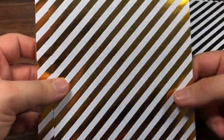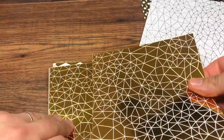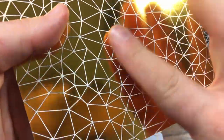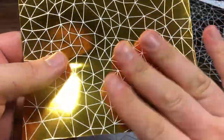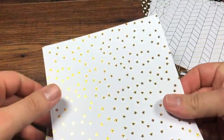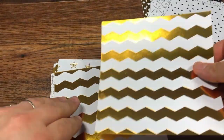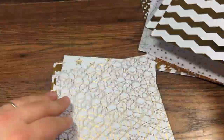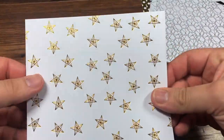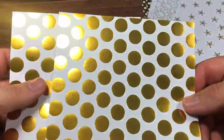It sparkles so much — sorry if I give you a headache! You've got geometric designs in silver and gold. They're not 3D but the paper is actually embossed, so it's not just printed — it's beautiful. Then more stripes, and gold stars — these are amazing for Christmas projects. And more like a honeycomb geometric motif, and different types of stars, and really big scale dots.